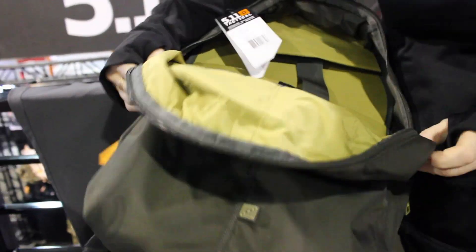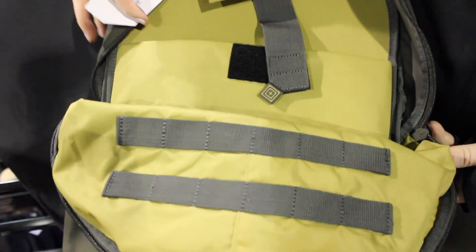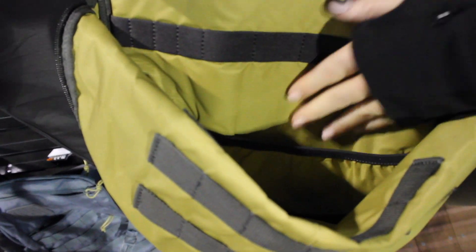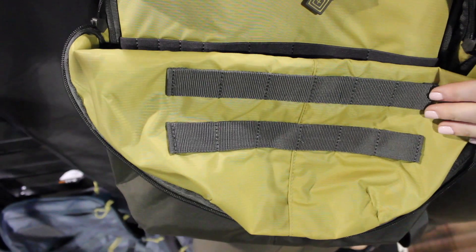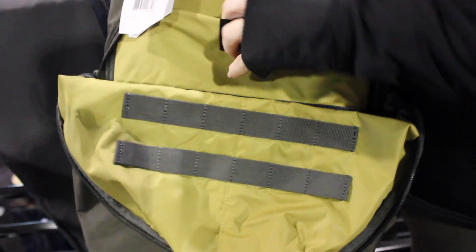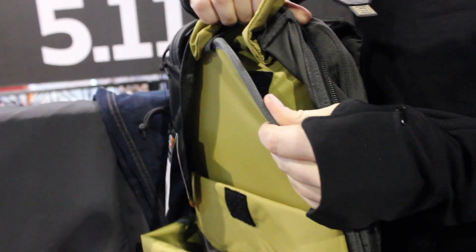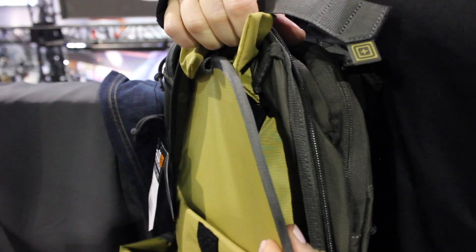We'll go ahead and open it up. You've got that nice wide opening and the contrasting fabric inside, which really allows you to see what's going on in here. Admin storage here, as well as a web platform for your MOLLE attachments, and a laptop sleeve. The cool thing is that you can slide the laptop sleeve out and put in a ballistic plate in there.